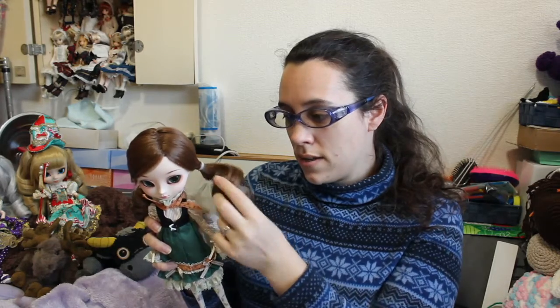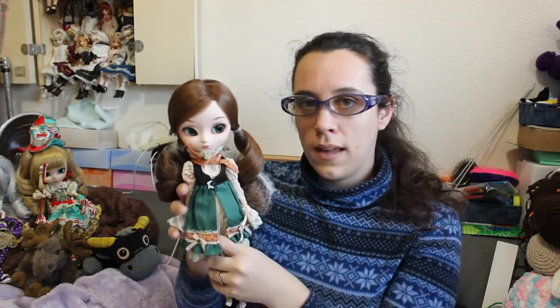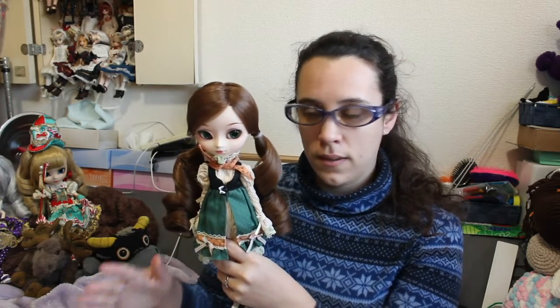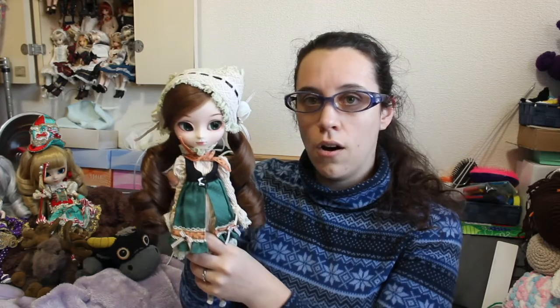Groove has been designing fairy tales for a while, they stopped, and now they came out again with a new fairy tale: Pulip Gretel and her brother Hansel. They have this sort of greenish theme. The only thing I really regret about this Hansel and Gretel couple is that they don't have much of a candy-type theme — they have a few candy elements but nothing extreme.